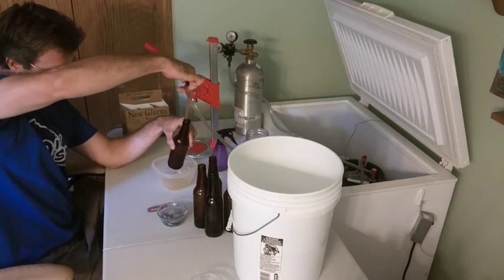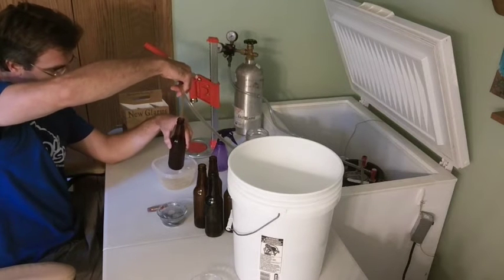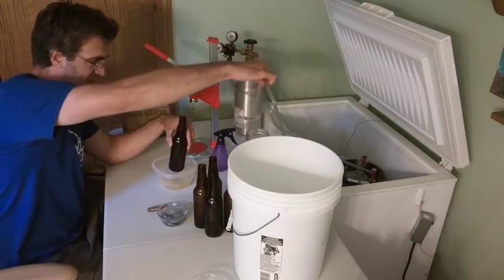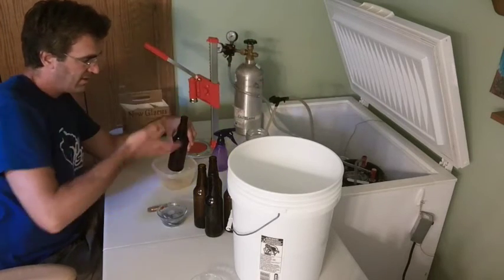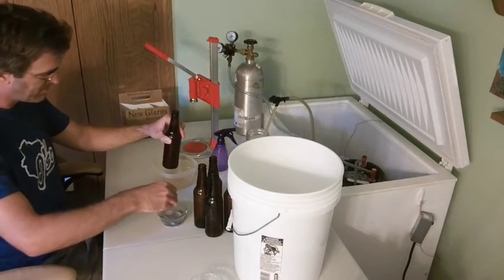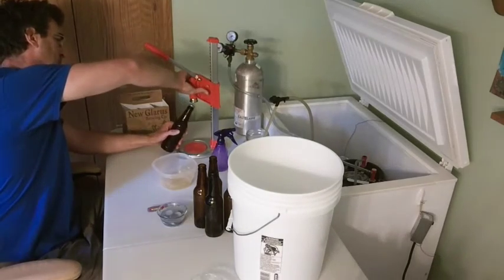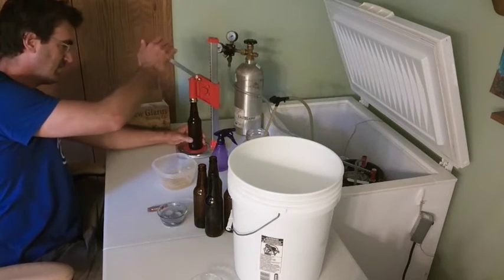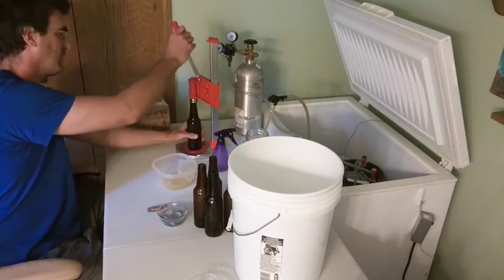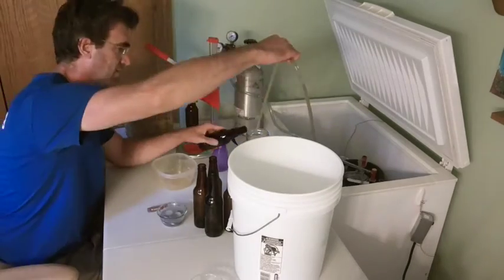There's just a little bit of foam happening, which is perfect. You go until you get here, and you pull it out, and you have a nice head space in there. Hopefully it's purged with enough CO2. Then you cap it. Make sure it doesn't leak.